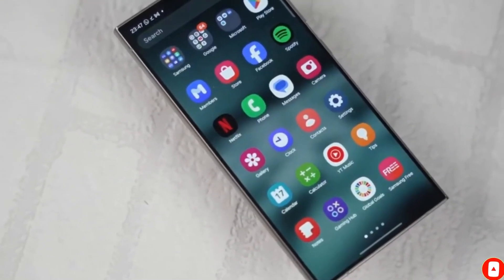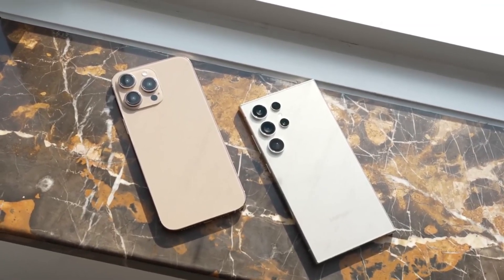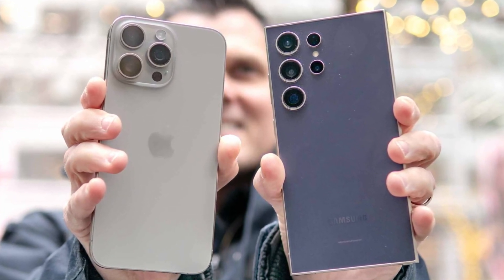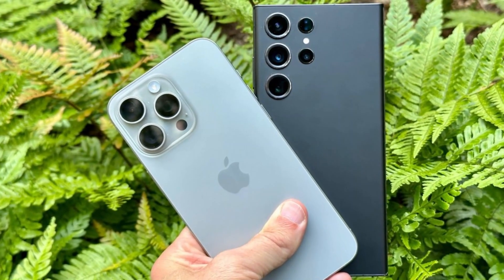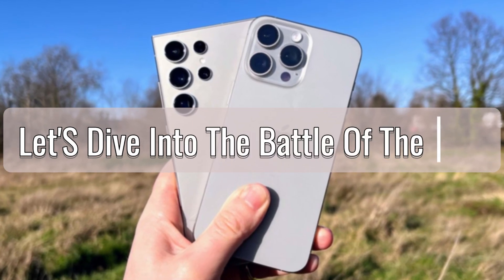Thanks for watching and I'll catch you in the next one. The smartphone industry is constantly evolving, with each new year bringing us flagship devices that push the boundaries of technology and design. In this video, we'll be taking a close look at the two biggest names in the smartphone world right now: Apple's iPhone 16 Pro Max and Samsung's Galaxy S24 Ultra. Both phones are powerhouses in their own right, but how do they stack up against each other? Let's dive into the battle of the bigs.